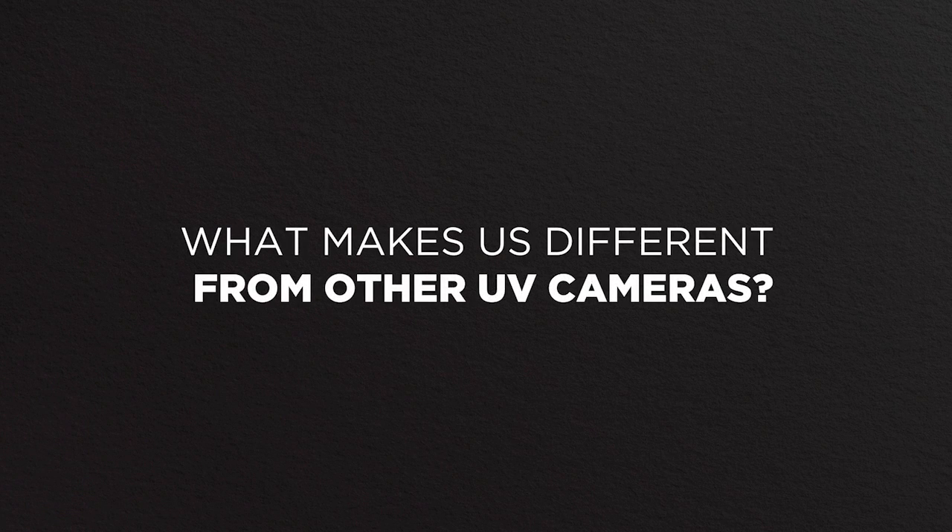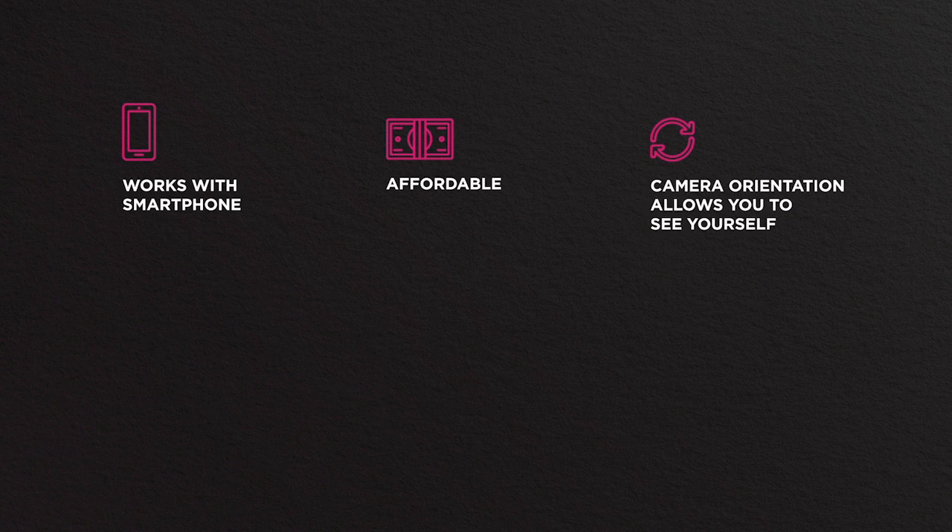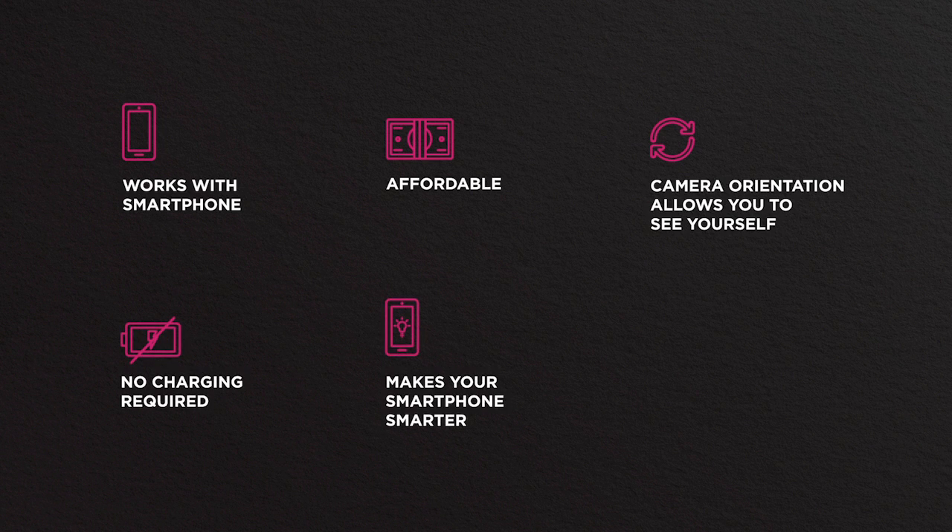What makes this different than other UV cameras? It works with your smartphone, giving you access to a bigger screen. It's much more affordable than professional equipment. The camera orientation allows you to see yourself. You don't have to charge it, ever. It makes your smartphone even smarter, and it uses your phone's sharing capabilities, letting you share in real time.